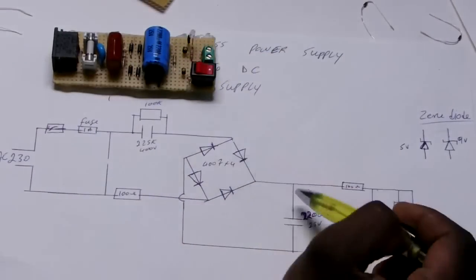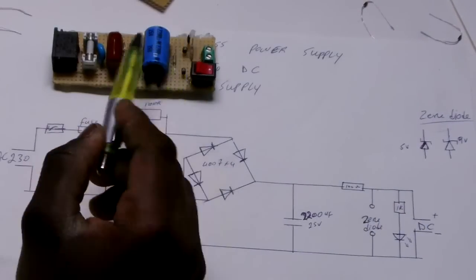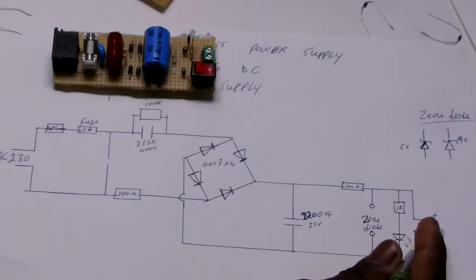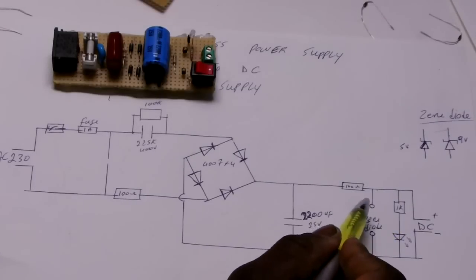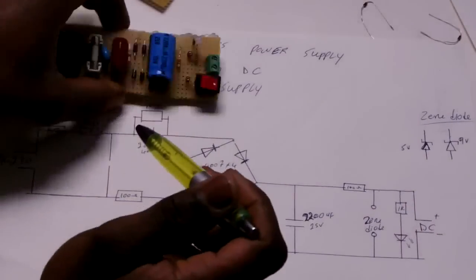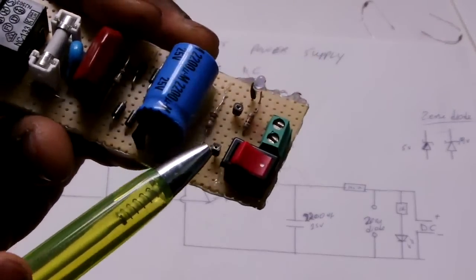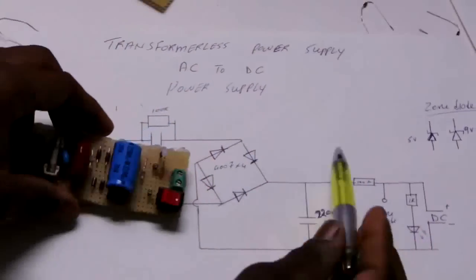Now after here I have a capacitor to smooth the DC. And then I have a Zener diode to break down all the way to 9 volts DC. Without a Zener diode I get about 34 volts DC. And then you have an LED indicating. I left two pins for the Zener diode — this one here and this one here. I'm going to hook up these two to the power.